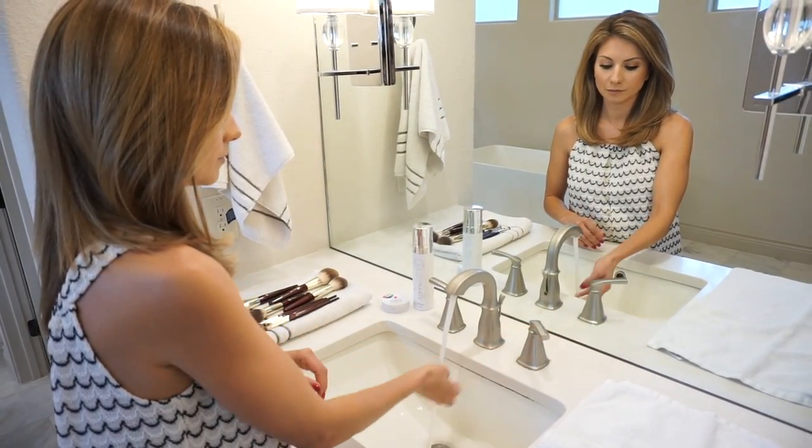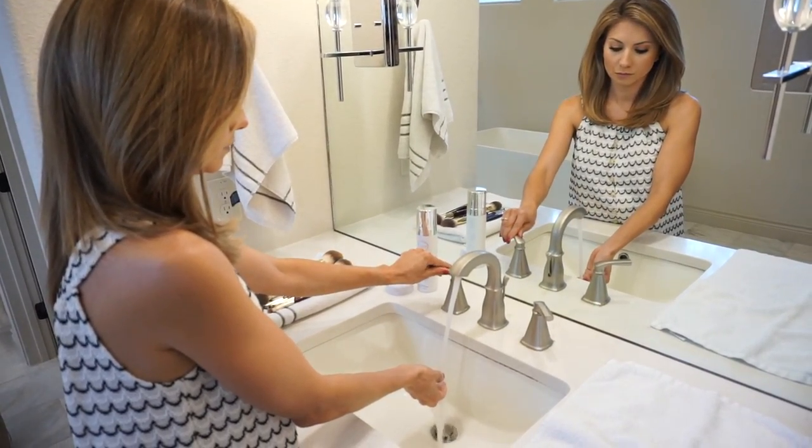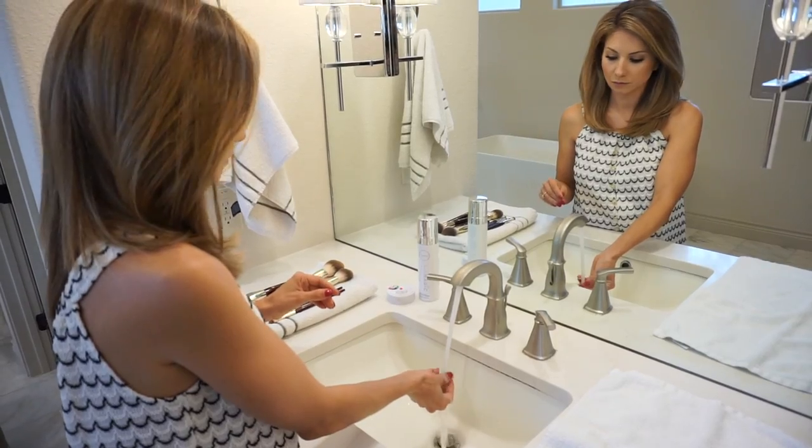So without further ado, let's go ahead and hop on downstairs to my bathroom where I'm going to show you guys how I clean and dry them, and I'm just going to voiceover instructions. I like to get my water lukewarm — I don't want it too warm, definitely not hot, but I don't like it cold either.